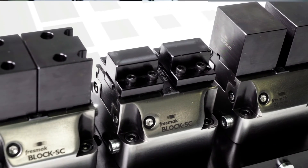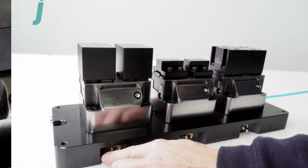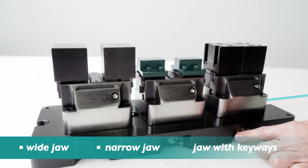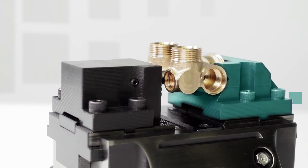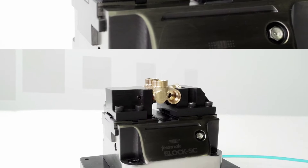Three different sets of jaws can be supplied as standard, easy to change and precise. By changing the jaws and not the block, many different parts can be machined. However, each customer can customize many different types of jaws, opening a wide range of possibilities.